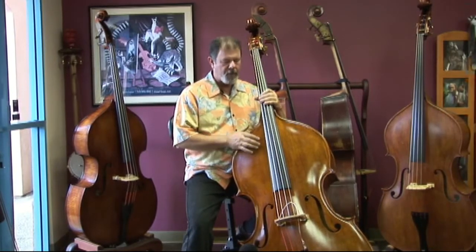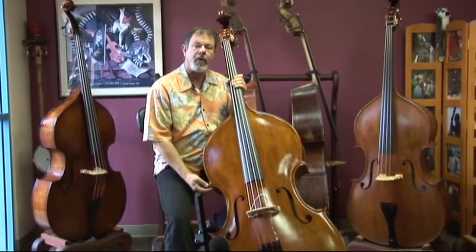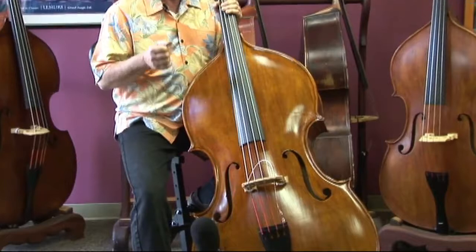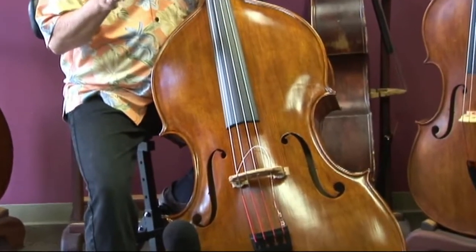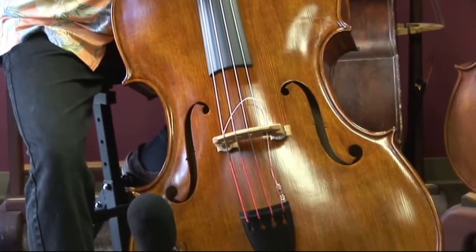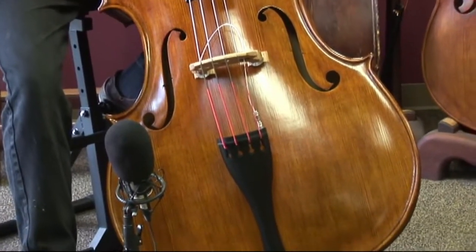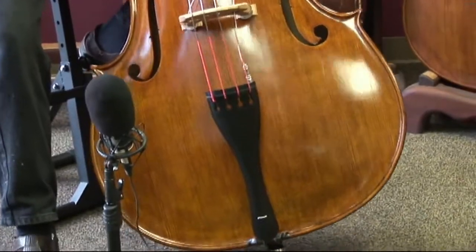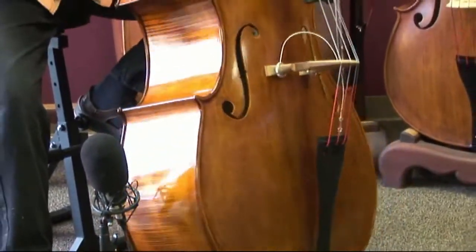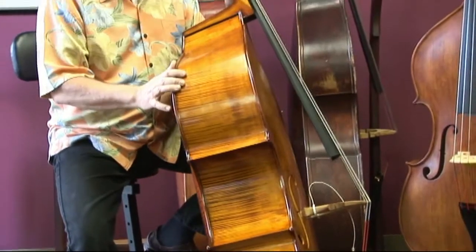What we start out with here is his large-bodied violin-cornered model. We're looking for a bass where a musician can relax, play a jazz bass line, not have to work too hard and still be heard. And because of that objective, we took his big bass and made it bigger.